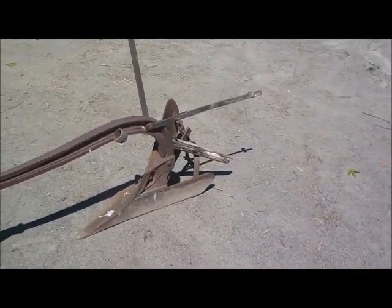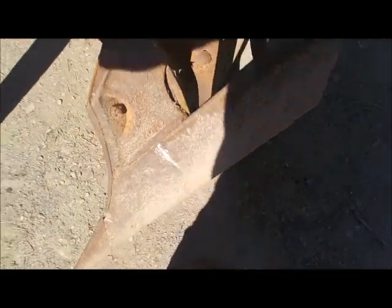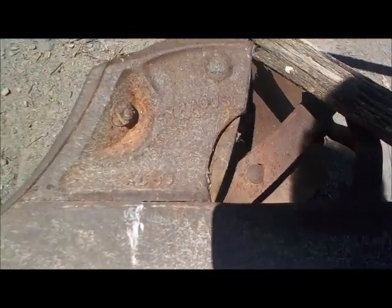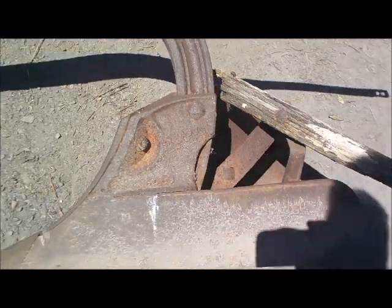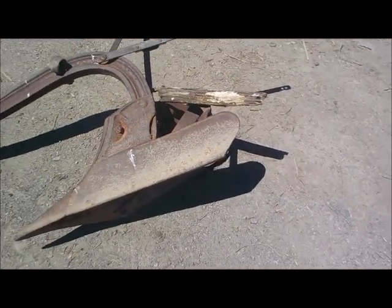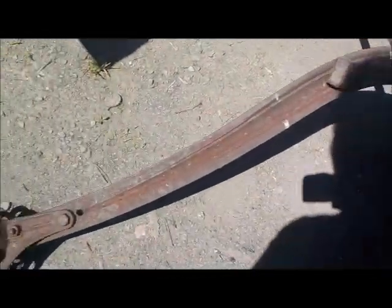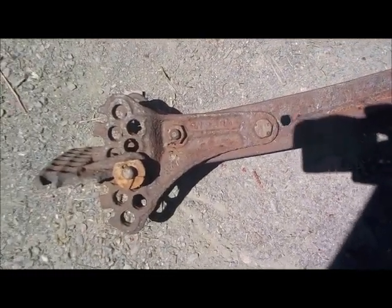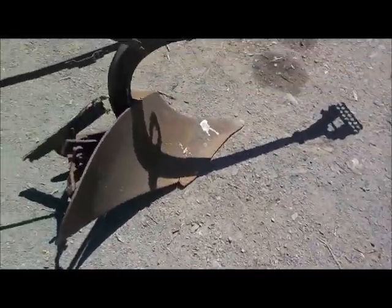Cut those bolts off and get all that old wood out of there. Just to show you — it's a Syracuse number 1039. You can see that with the sunlight. This thing is quite big and quite heavy. There's a number on the bed too, I can't quite see it. After I finish making the handles I'm going to sand it down, try to get all the ID on it properly, and post it.